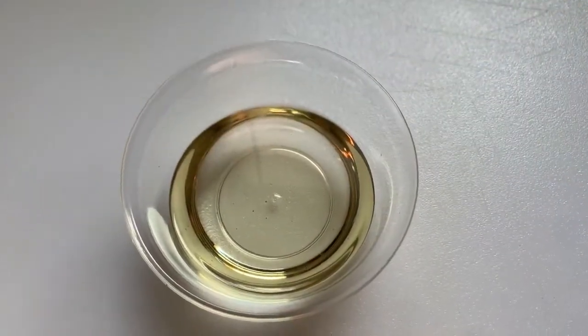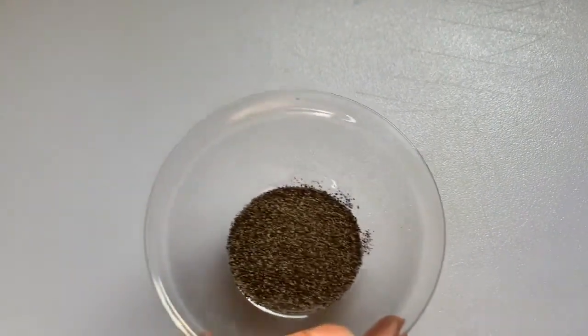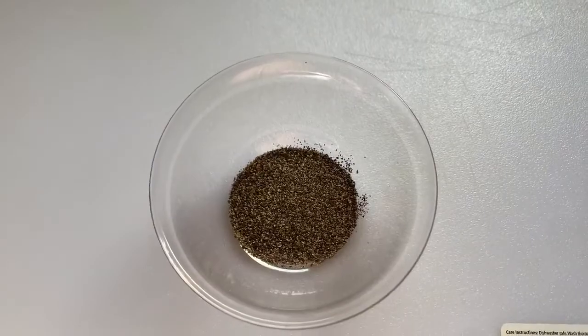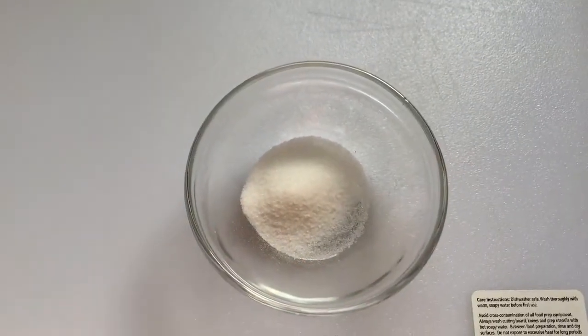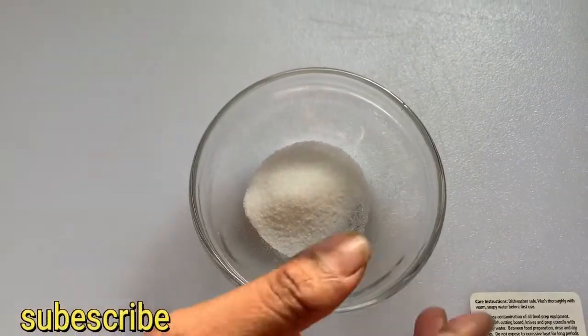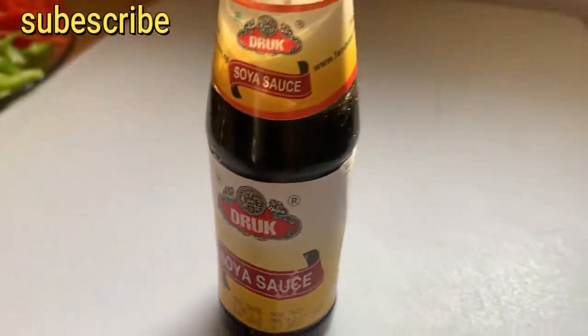Here is some sunflower oil — this is optional, you can use olive oil too. This is black pepper. This is salt — a very small amount of salt because I will use soy sauce, and soy sauce already has some salt in it.